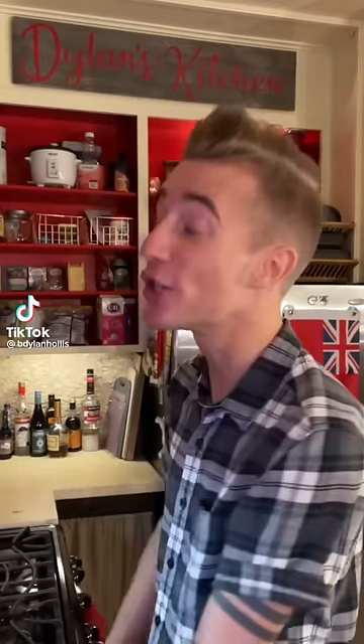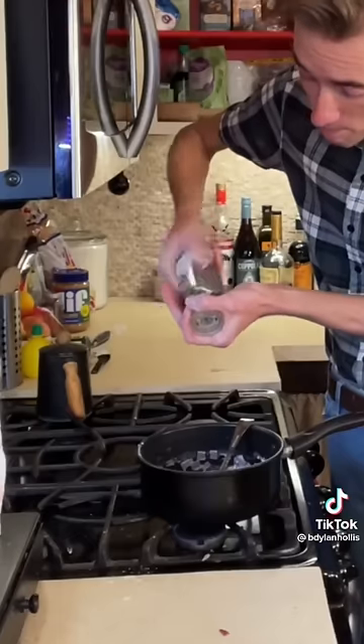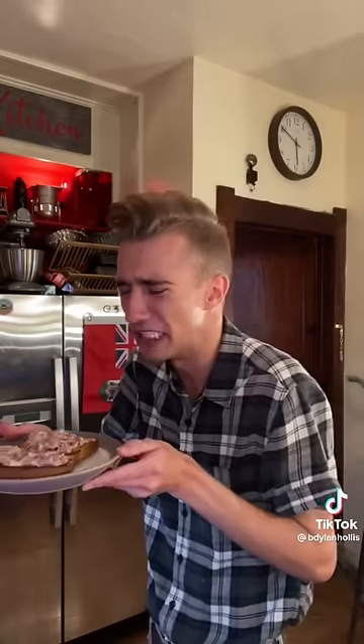Chipped beef from World War II — also known as shit on a shingle. Butter, milk, fire. Now we have dried beef — I didn't know beef came in a jar. Chop up your dehydrated cow. Flour, toast. I can see where the name comes from. It tastes like it's insulting me.